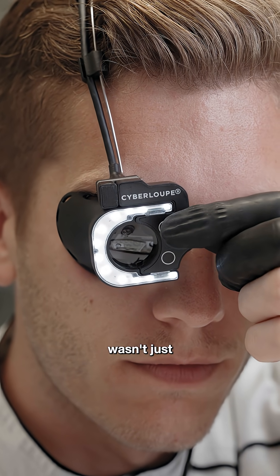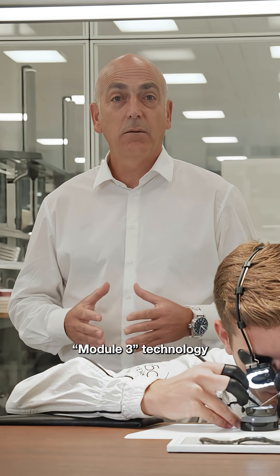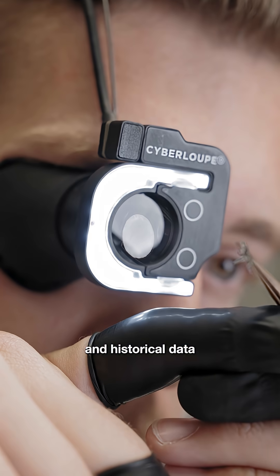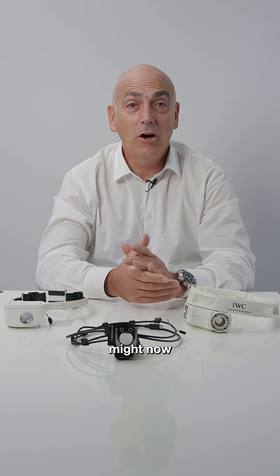But the innovation wasn't just in the shape. One of its most exciting features is the Model 3 technology, which allows watchmakers to access technical and historical data about the components instantly and hands-free.